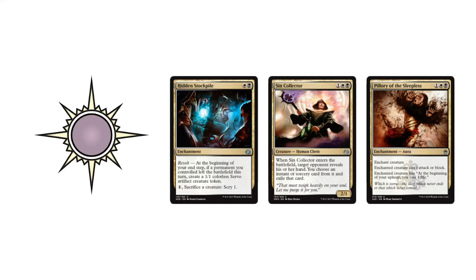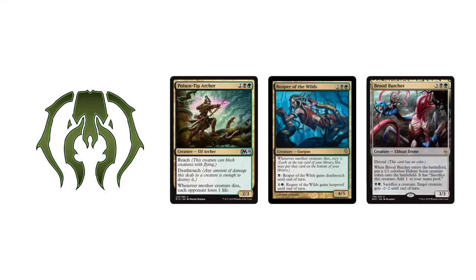Moving into Orzhov — I really like it because we have control effects with Pillory of the Sleepless: the enchanted creature can't attack or block and the owner loses one life per turn, slowly draining them. Sin Collector is a great design — once it enters the battlefield, your opponent reveals their hand and you choose an Instant or Sorcery and exile it. Hidden Stockpile at the beginning of your upkeep, with Revolt, creates a 1/1 Servo Creature and you can also Sacrifice a creature to Scry 1 — maybe you can build a unique control build with Orzhov. Golgari: Poison Tip Archer gives the payoff that any time a creature dies, each opponent loses one life. Reaper of the Wilds is a 4-mana 4/5 with a lot going on — you can give it Death Touch or Hexproof.